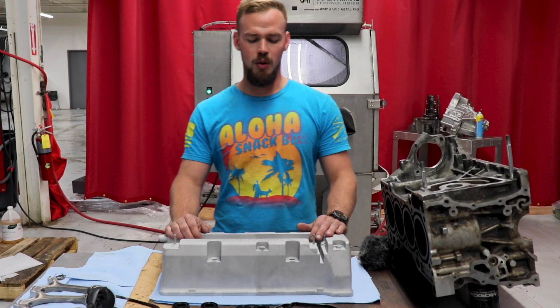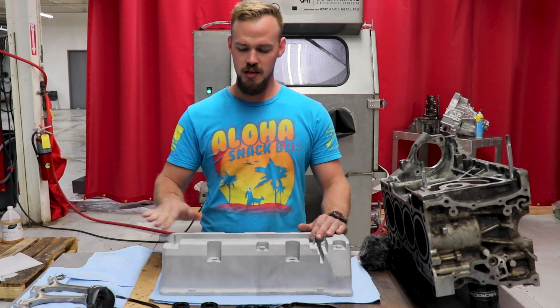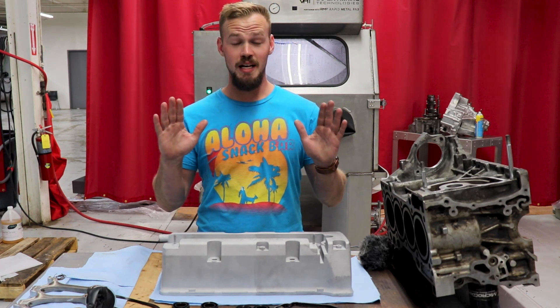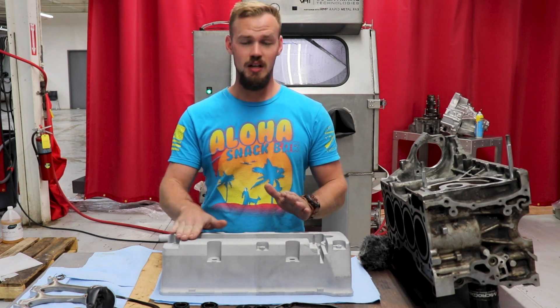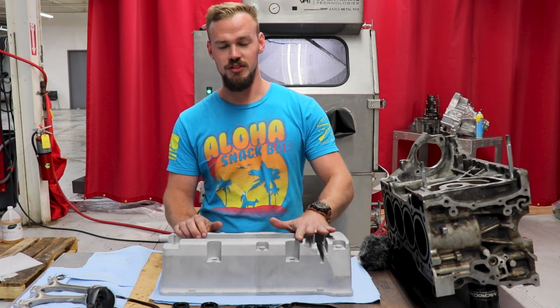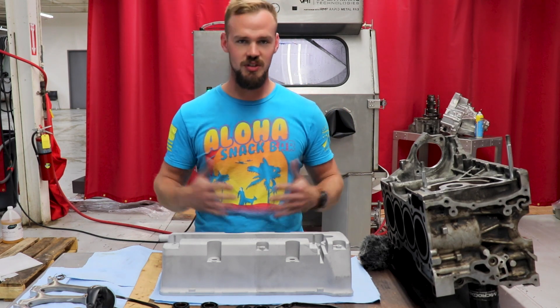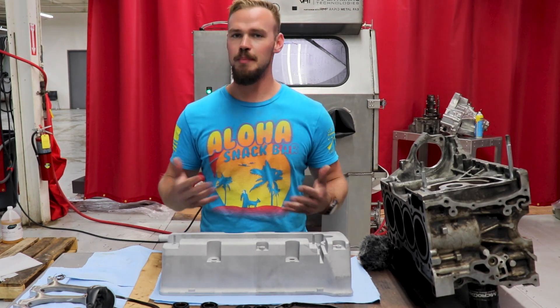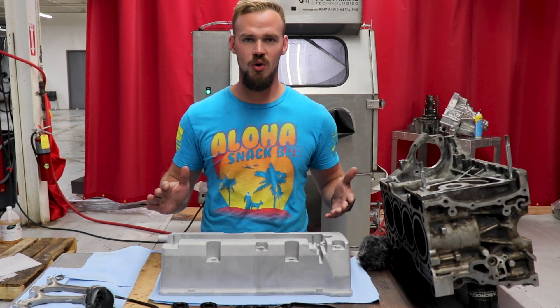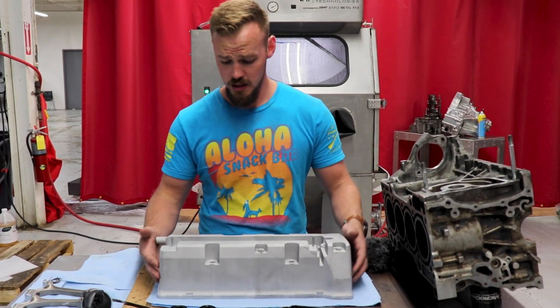Alright guys, we're back after doing the wet blast process on this side. Any oil on my hands is going to get on this nice wet blasted finish, as well as the dry blasted side, and could potentially hurt any paint prep. So always use acetone or some type of alcohol to make sure the surfaces are wiped clean.